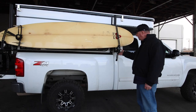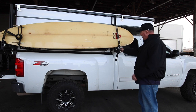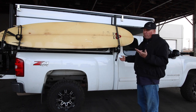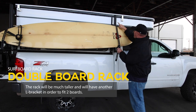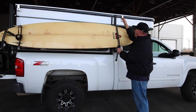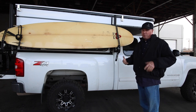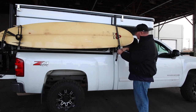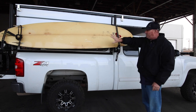A quick overview: we have a single board rack available as well as a double board rack. With the single rack, the L bracket holds the board as we've shown. With the dual rack, you get a second L bracket — the bars are about two feet taller — to rest a second board on top. The single board rack is our most common, but if you're traveling with groups or multiple boards the double board rack is available. You'll have the lower rack for the first board and a secondary rack up top — use a small step stool, load it up, strap it down, and you're ready to go.